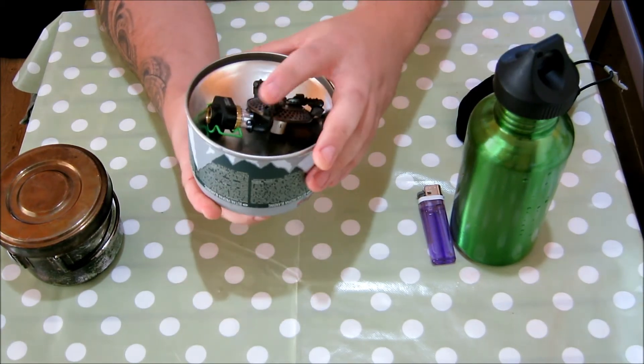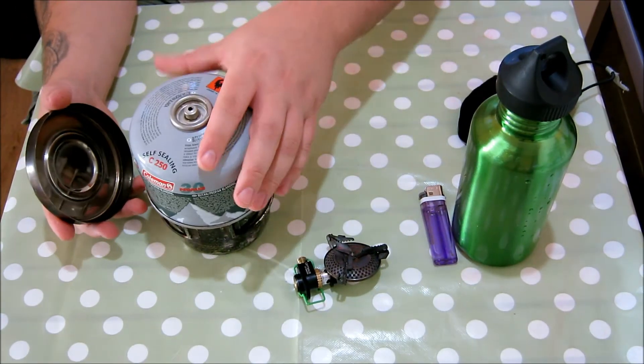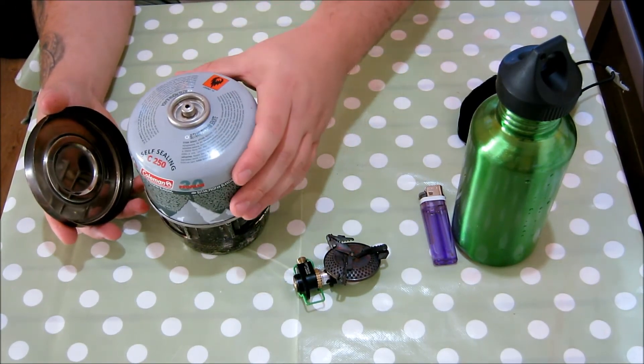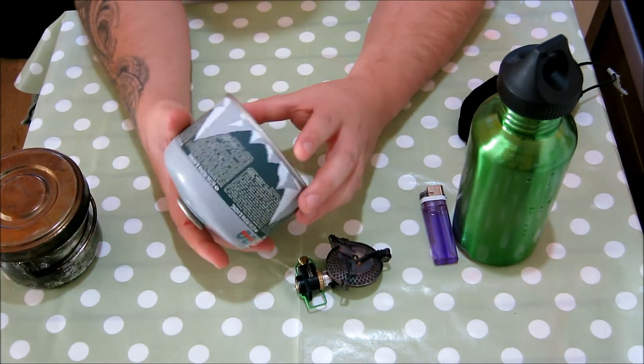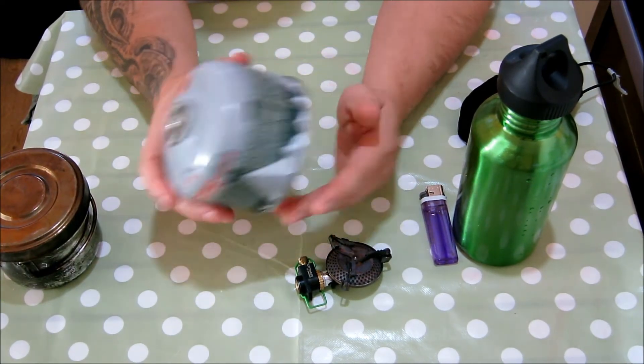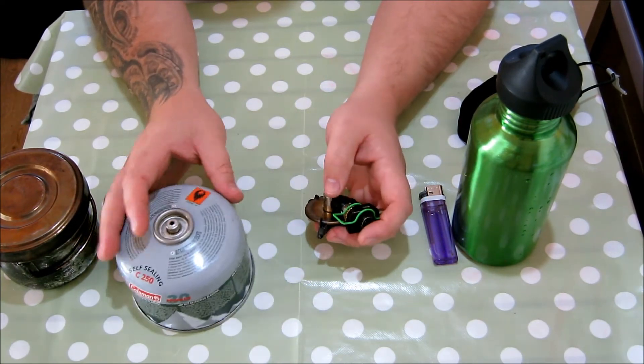It sticks out just a tiny little bit but it's basically part of the canister. When I just go for a cup of tea I take this billy can — the gas tin doesn't fit in it, but a slightly bigger billy can for cooking food would just slot right in there with the Crux at the bottom. It's what a contained kit that is.